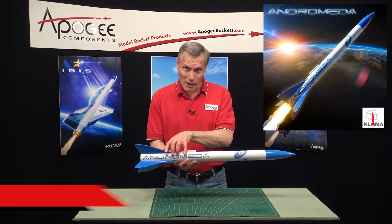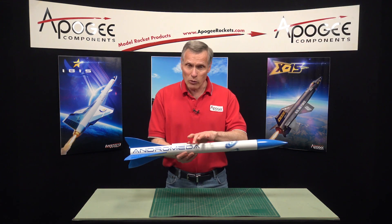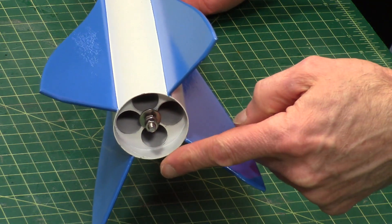This is an introduction video to the Andromeda kit from Klima, which is imported from Germany. As you can see, it's about 1.9 inches in diameter and about 32 inches long. What makes it unique is it has a cluster of four rocket motors in the back end, as you can see right here.